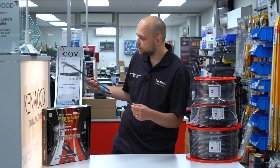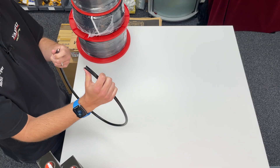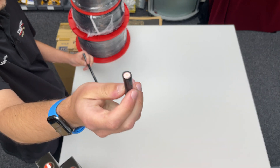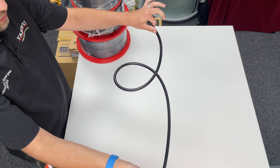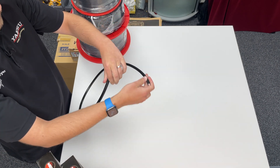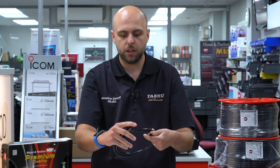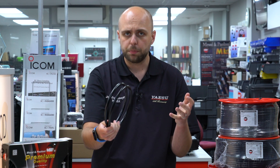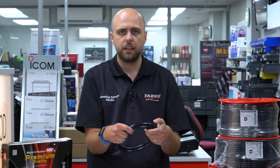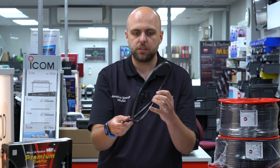Finally on the table in terms of coax, we've got the Hyperflex 10, which has 15 strands on the centre conductor, so it's even more flexible than the Ultraflex 10. You can see I'm getting a nice tight turn on that, not affecting or damaging the coax in any way. So if you need to really coil up a 10mm coax nice and tightly, you can do so with the Hyperflex. Absolutely perfect for VHF applications and going around rotators. It's a superb coax to work with.